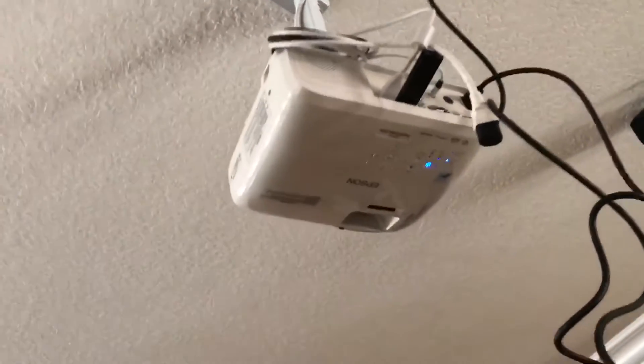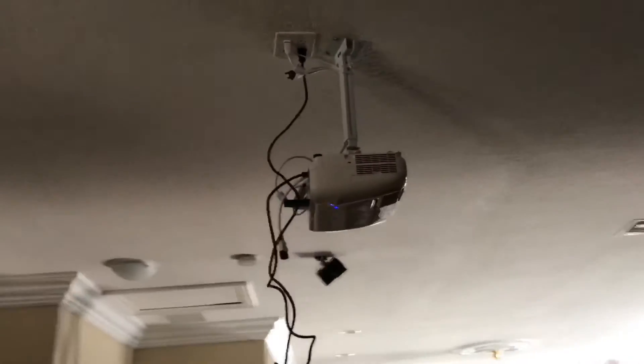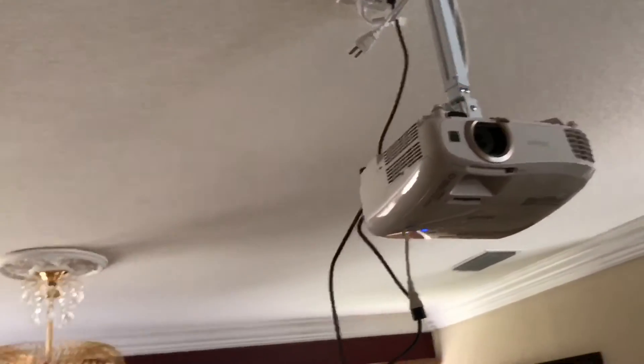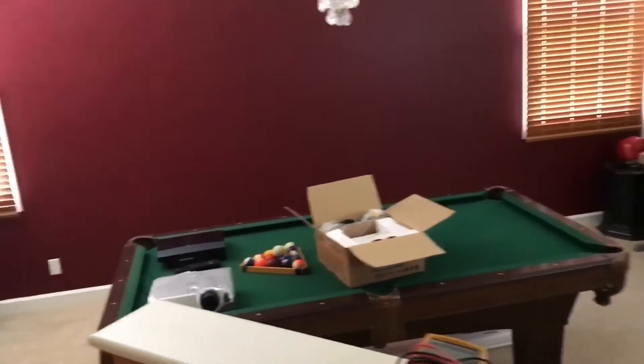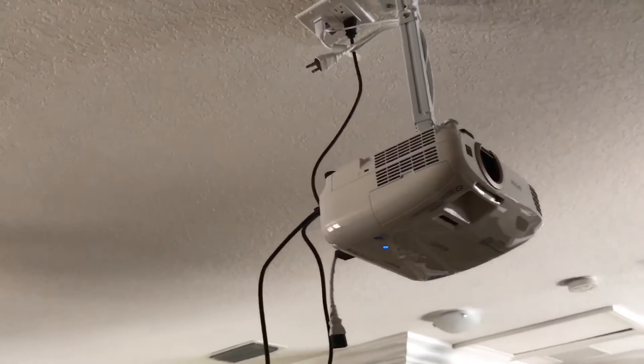There are a couple of factors with the 2045. One of the best features that I like is the wireless streaming that you can do with this, and the lumens are pretty higher. On the HC2000 I was getting about 1800 lumens, and this 2045 gives me about 2200 lumens.